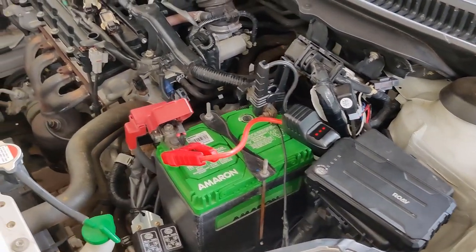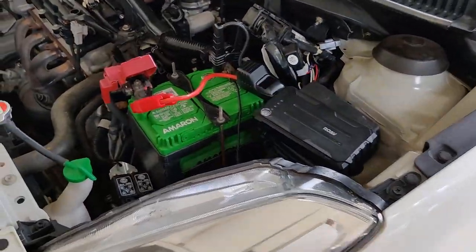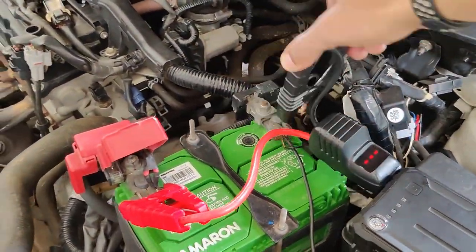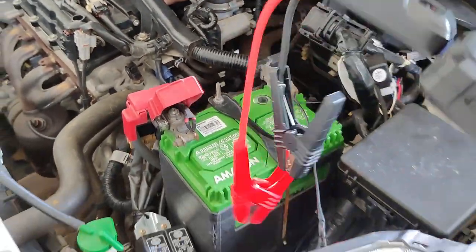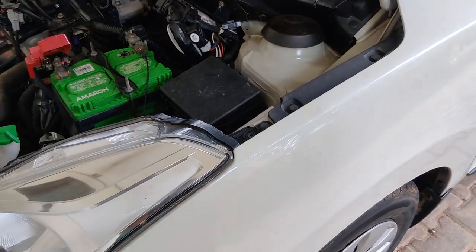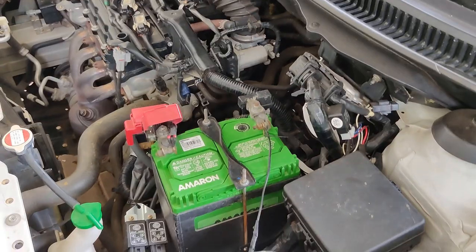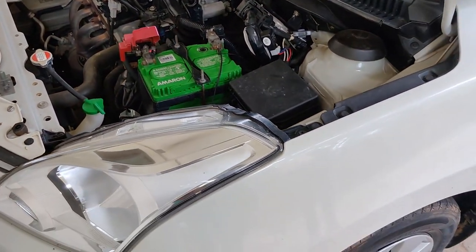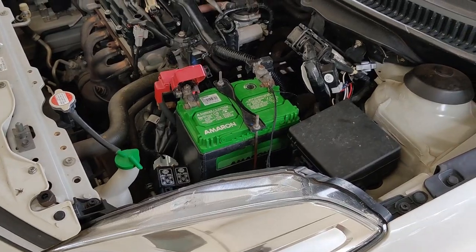We've powered it on and we'll try starting it — cranking the car now. And there you see, the car has started on the first crank itself! All you need to do is clip this off. The car has started. You'll have to leave the car running for at least 20 minutes, or take it for a spin before you shut it off — otherwise the battery will drain again.